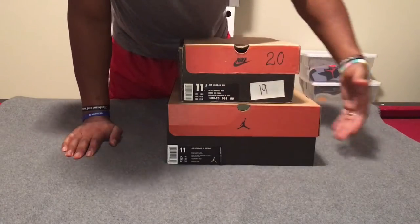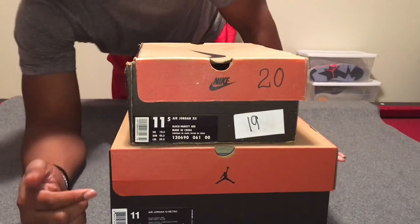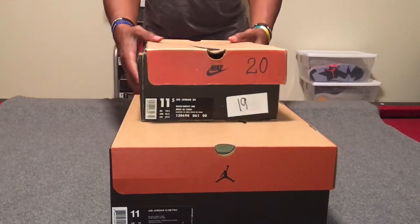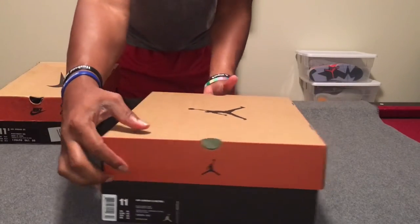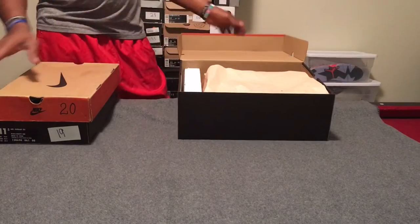You can also see the differences in the box tabs as well, in both the font and the style. So those are the differences there — let's get to the main event, what all of you came here for: the shoes.